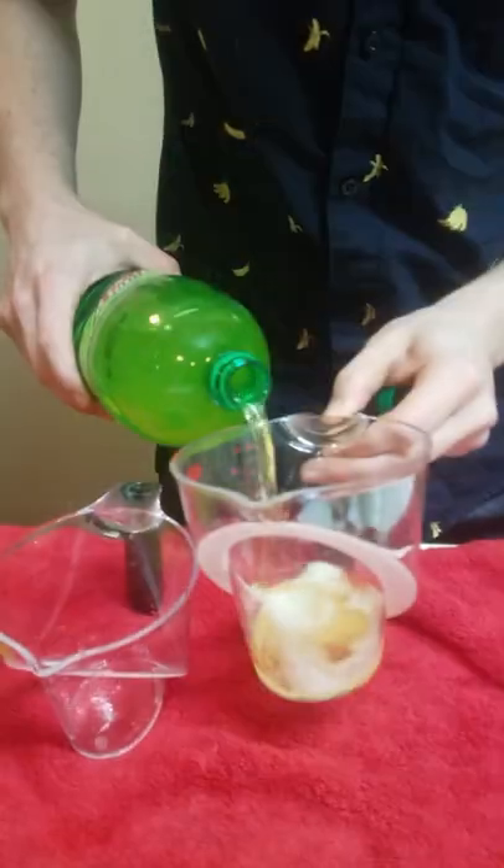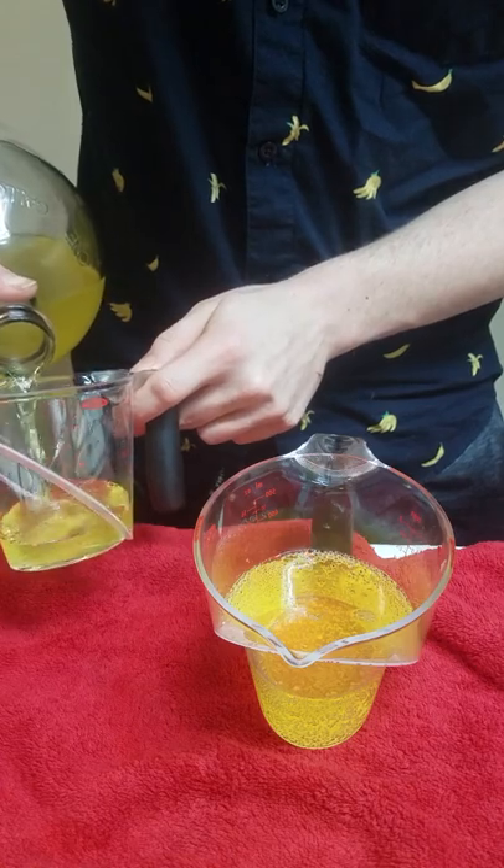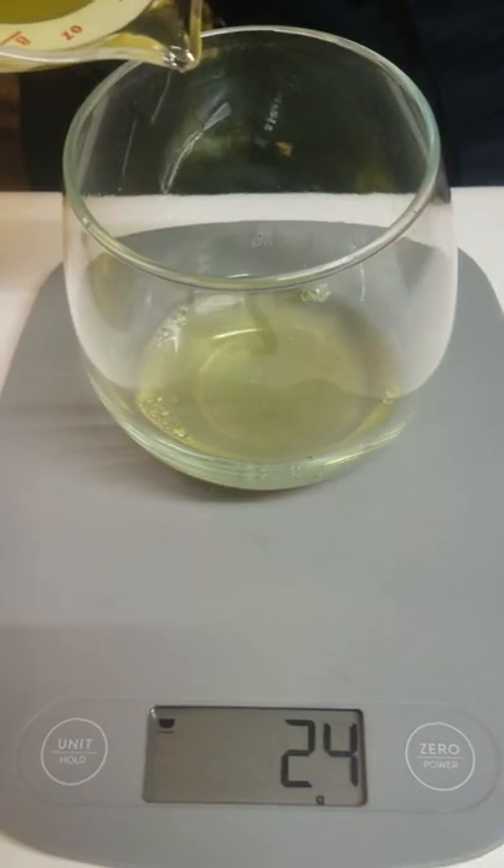I have made a fermented Mountain Dew drink. It needs some sweetness before bottling it, and I figured it would only be fitting to back-sweeten with Mountain Dew. I need to find the right proportion of fermented Mountain Dew to normal Mountain Dew and combine that.